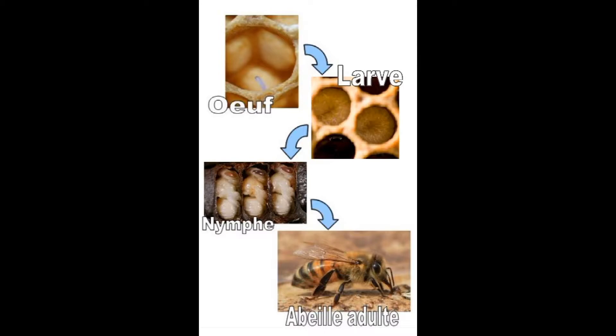Elle va s'attaquer à la larve, elle va liquifier la larve, donc la tuer complètement. C'est aussi une maladie qui est extrêmement contagieuse d'un rucher à l'autre.